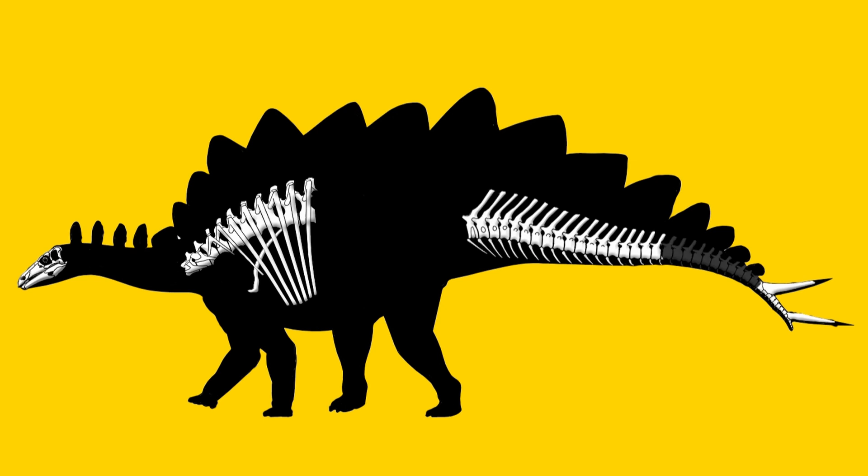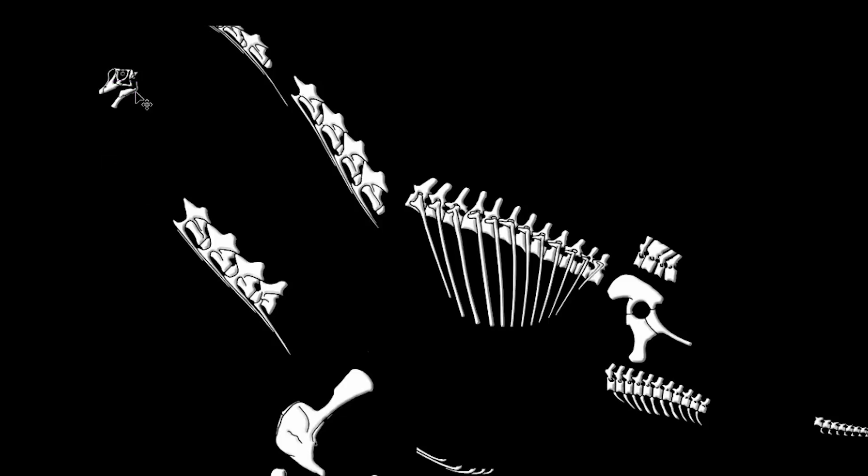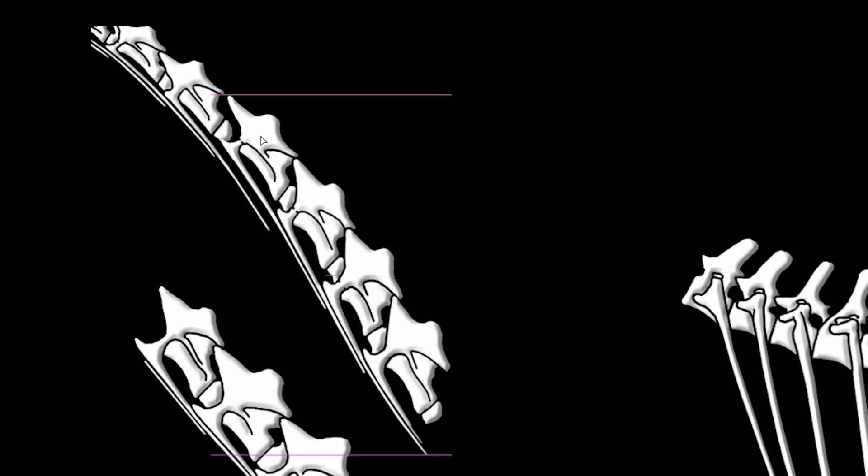It doesn't have to be digital — I used to do these back in the day in pen and ink on papyrus. That part was a joke. But I did eventually switch sometime about 20 years ago to working digitally, and I've had that habit ever since.